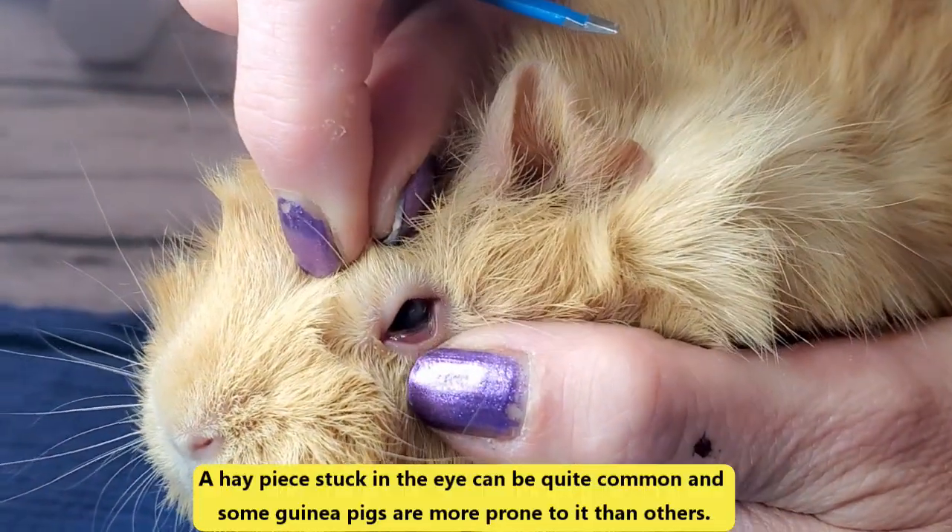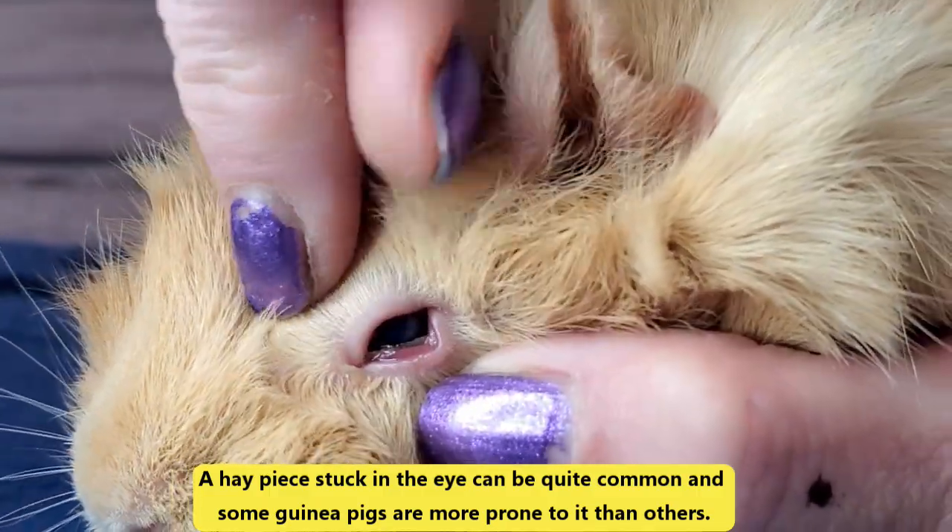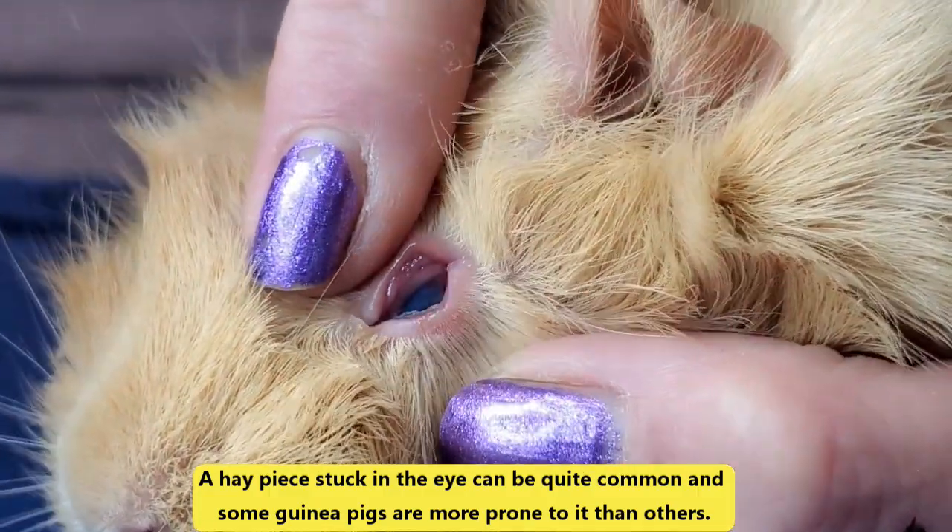What is this? It's a hay poke and it's kind of hiding there, see that? Oh yeah, there it is.